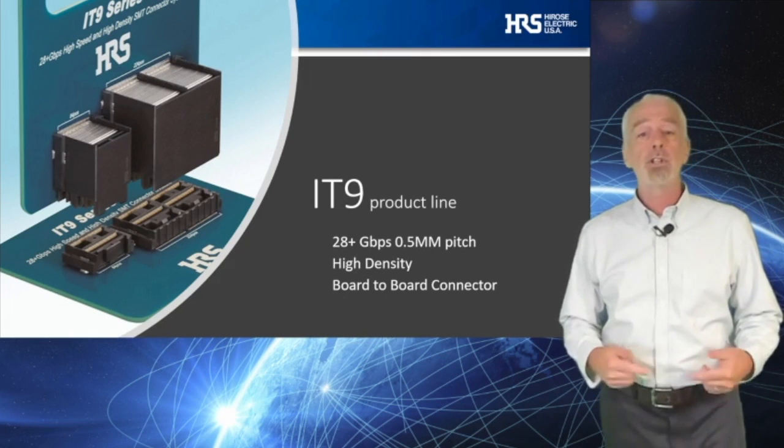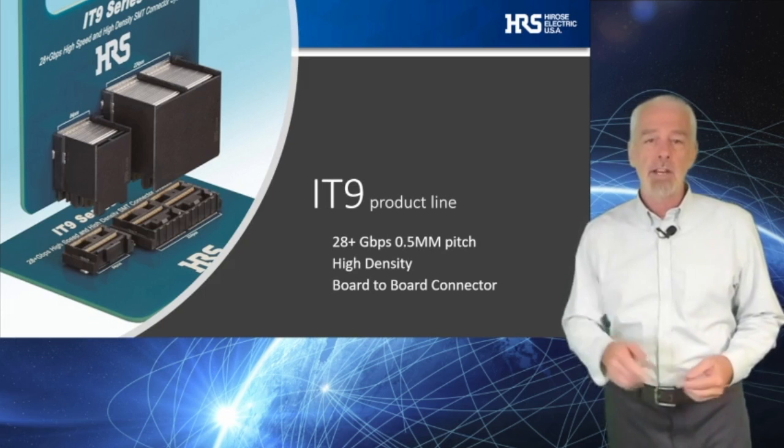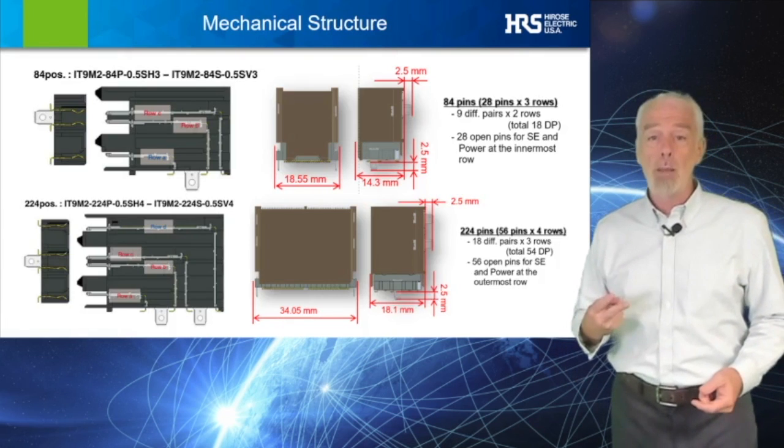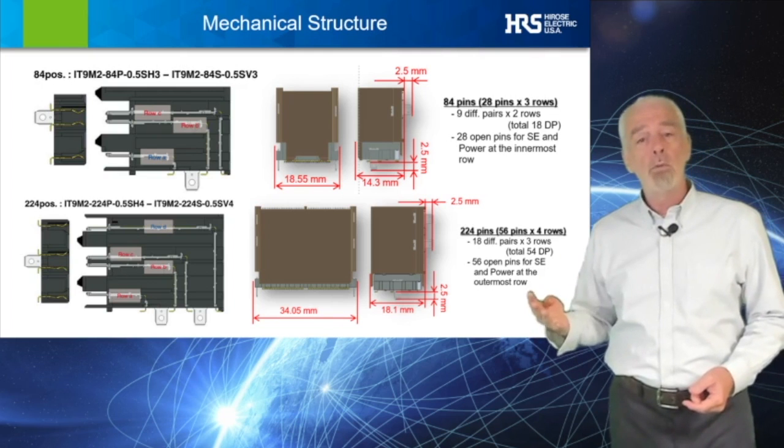With so many product highlights to tell you about, let's get right to it. The IT9 comes in two options: a 3-row and a 4-row version, both designed for 28 gigabit per second data rates.